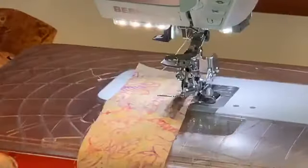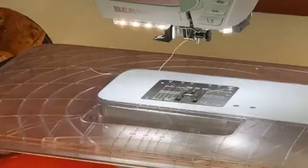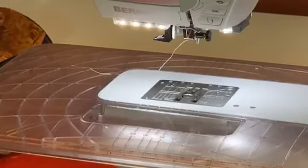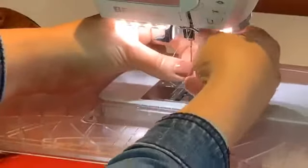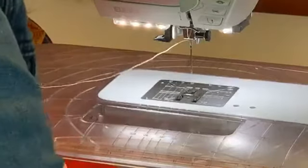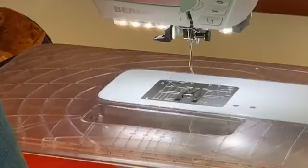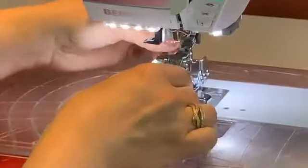How much fun is that - breaking a needle live on Facebook Live! I had moved my needle over for topstitching and forgot to move it back. Easy fix - I don't need to re-thread, I just grab a new needle. I also found all the bits of my needle, and I'm going to re-thread. It happens to everybody - back in business like it never happened!